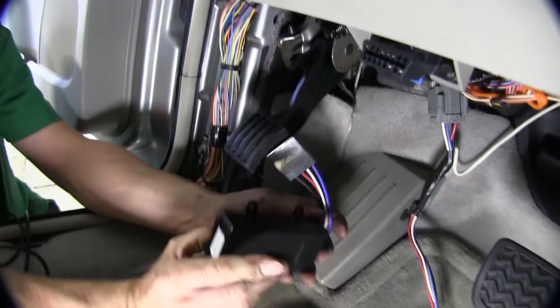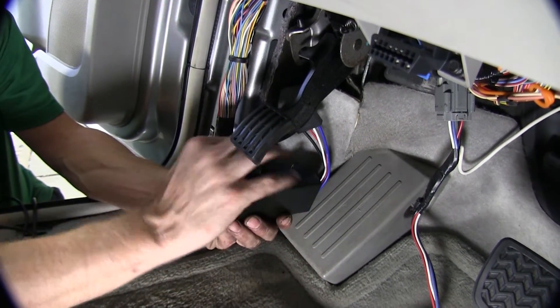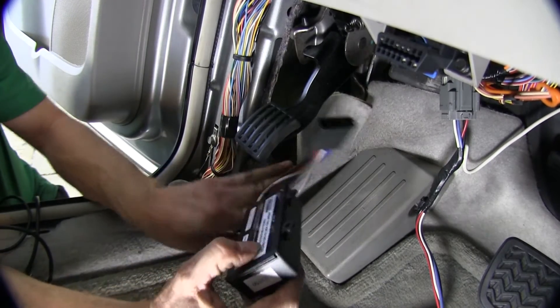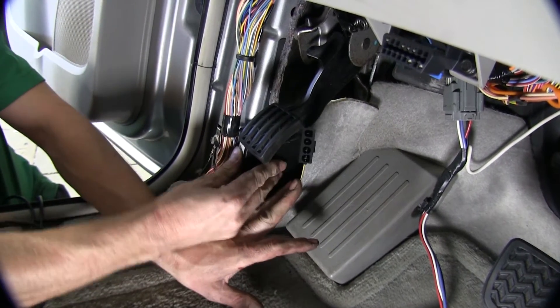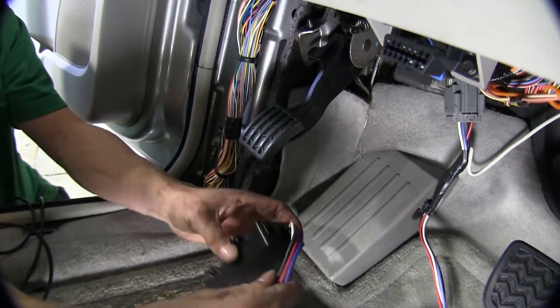Now we need to find a good place to keep it in line with the direction of the vehicle. We can actually hide it behind the kick panel on the driver's side. What we've done is cut out a small section of the insulation that's just about the same thickness as the brake controller, so we can slide it into place and it'll hold it in there.